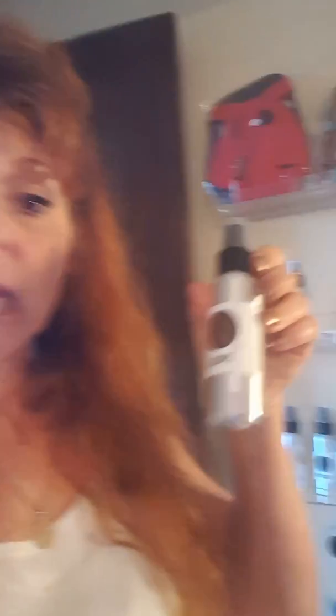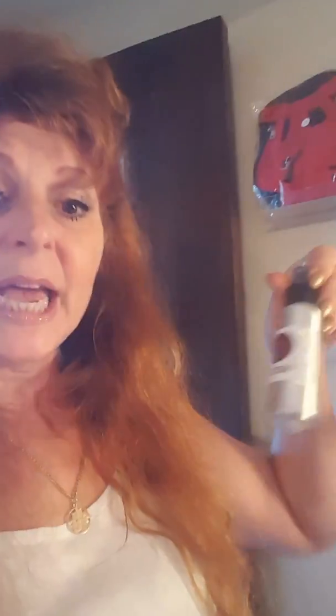A couple of the other mixes — there's Breath. We all complain about our dog's breath, so here's a spray that you can spray in their mouth and know that it's okay for them to use. Another one is Lumps. I don't have as much experience with this one, but it is one that some people use to address that issue.